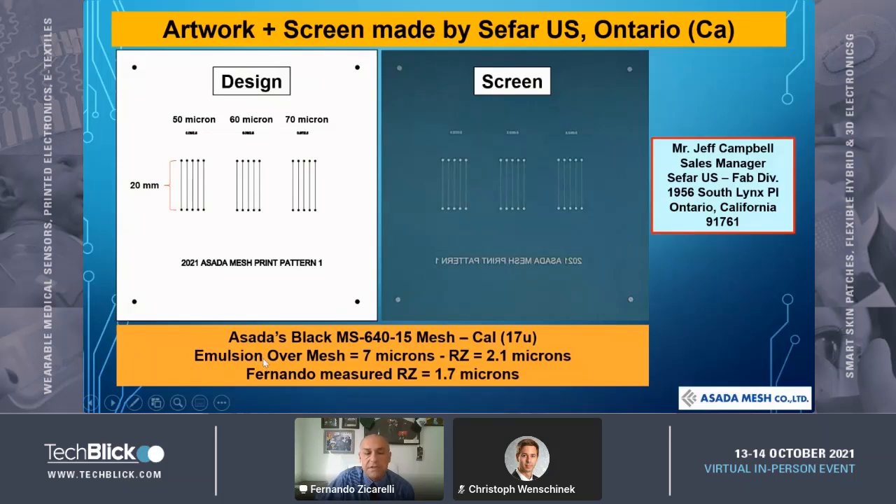One last thing about the screen: we used our black MS64050 mesh, calendared to 50 microns. VRC values were 2.1 measured at CIFAR USA, and 1.7 measured here in my lab in Tampa.